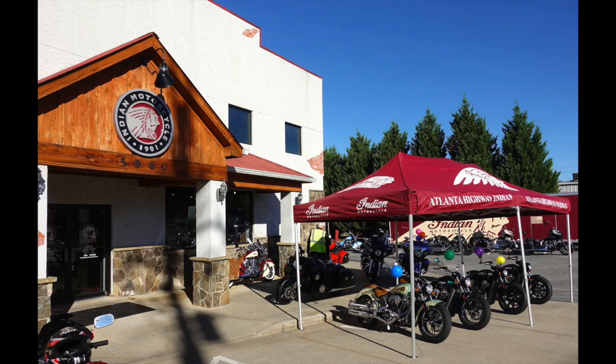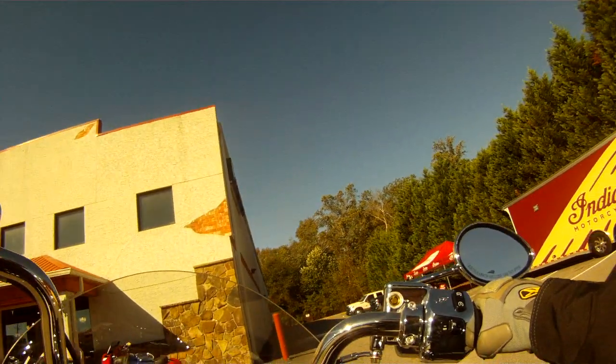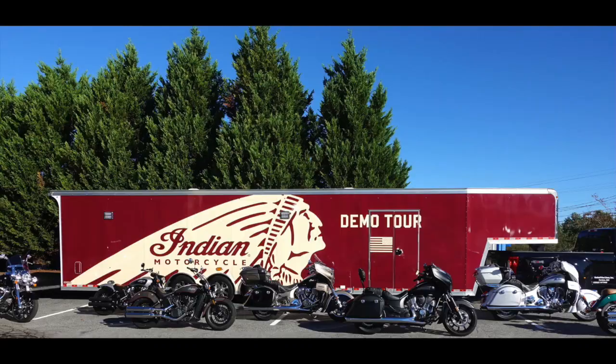Hello Ride On people, this is my review of the 2018 Indian Springfield. My apologies for the poor video footage — I tried a new mounting point and it simply didn't work. However, after riding the bike I can certainly still give you my initial impressions and feedback.